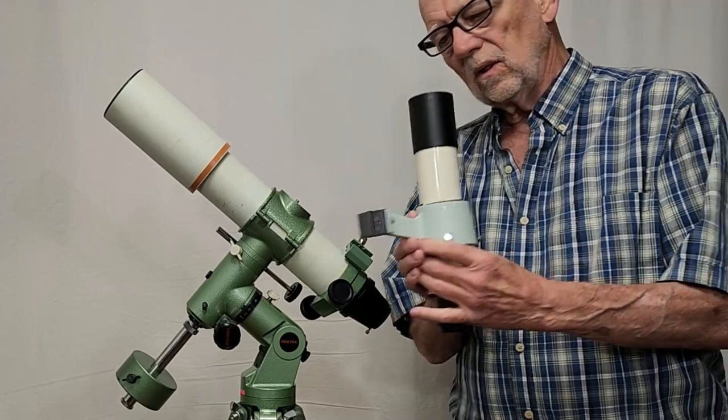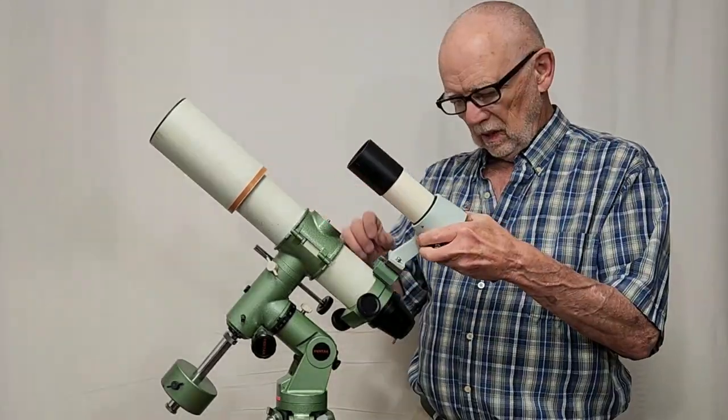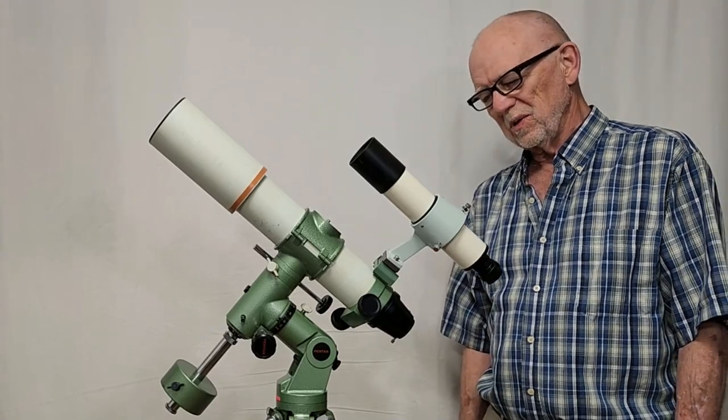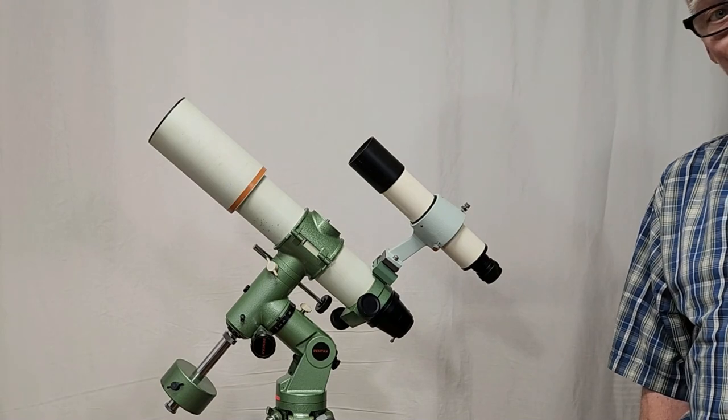Now with the correct adapter for Takahashi to Vixen, I can put a Takahashi 7x50 on this little scope. It's almost as big as the original scope — looks a bit weird, but wow, it sure works well.